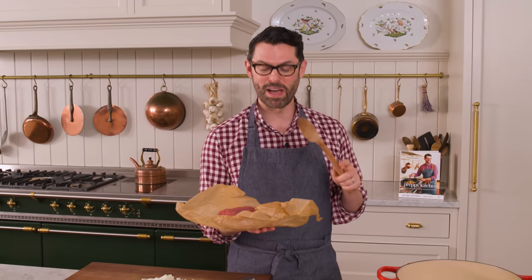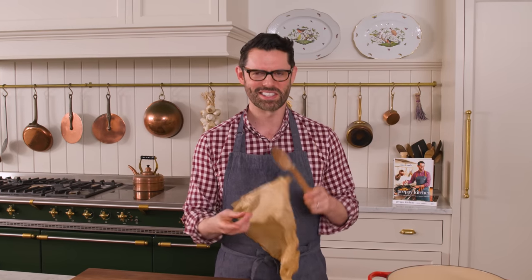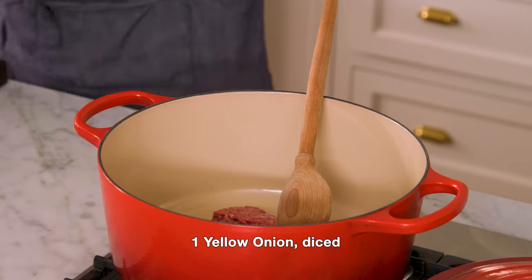Into my pot, I'm adding one pound of ground beef. This is 90-10, meaning it's 90% meat, lean, 10% fat. I prefer 80-20 or 70-30, but that's totally up to you — 80-20 might be the ideal for this. We're gonna break this up with a wooden spoon, but let's get that onion in there too.